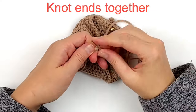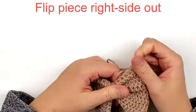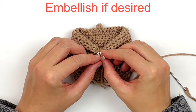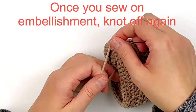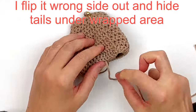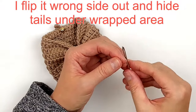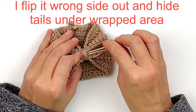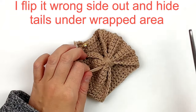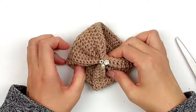You could also add an embellishment to the front. Flip the piece so the right side is out. I'm going to add a little flower button because flowers are really popular right now. After sewing the button on, take your tail back inside and knot it off again. Flip the wrong side out and hide the tails under the middle wrapped area, then cut off the excess.